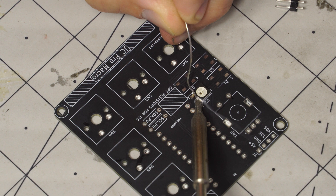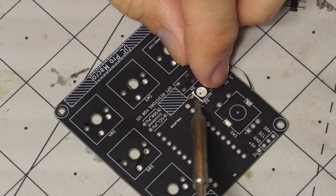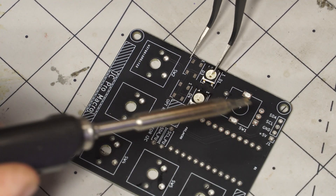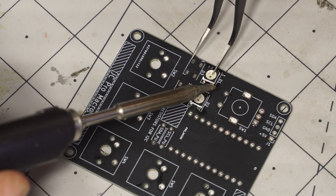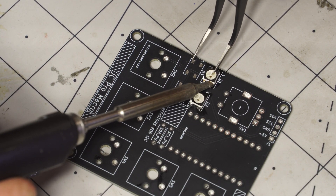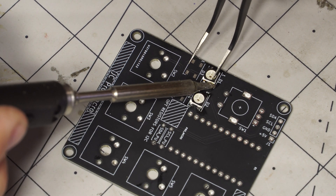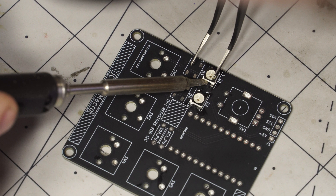I soldered the WS2812B LEDs on here — I tried to hand solder them, which I was somewhat successful with, but I've got to be honest, this isn't the best way to do it if you've got another option. I did actually have another option: I made a laser cut solder stencil. I'll go over that a little bit later in the video, so stay tuned.